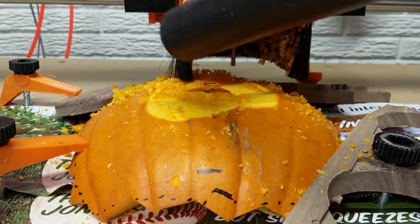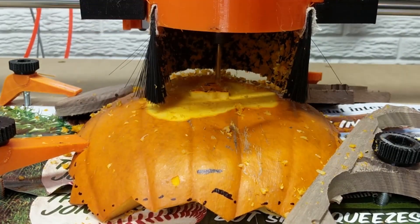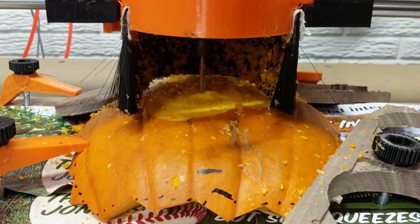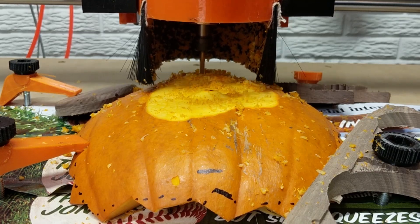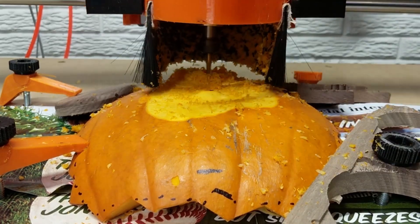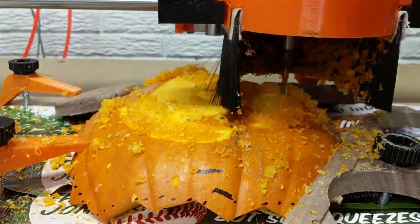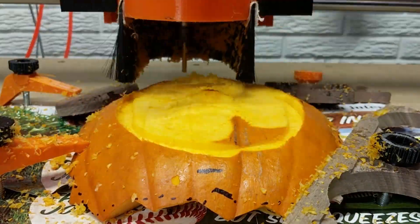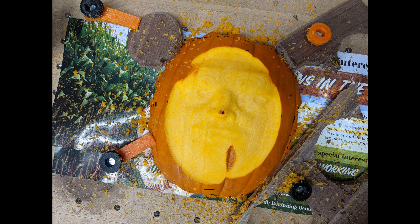Here you can see why the dust shroud was such a problem — I had to take my vacuum tubes off. You don't want to vacuum up these organic materials anyway; they're so wet that they'll rot and make your entire garage smell.